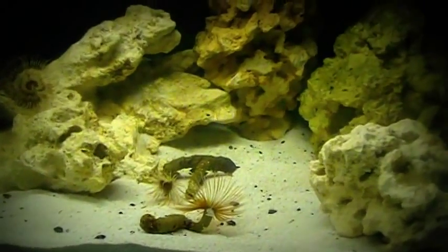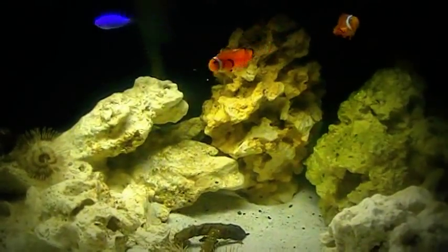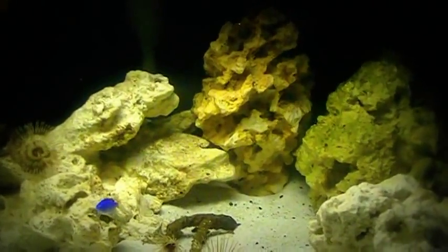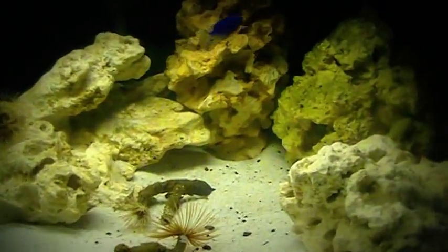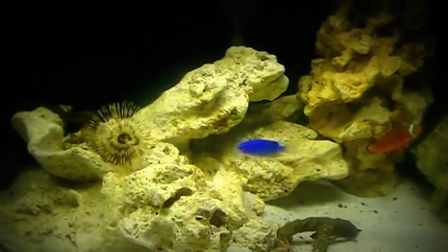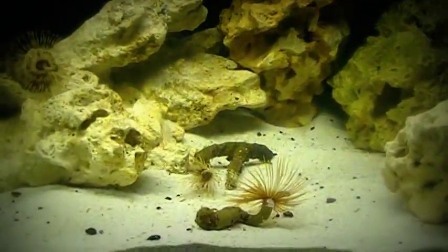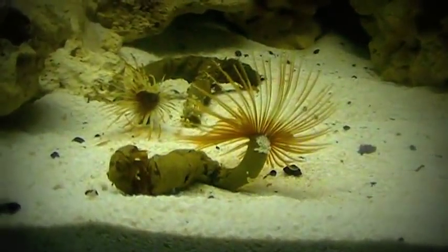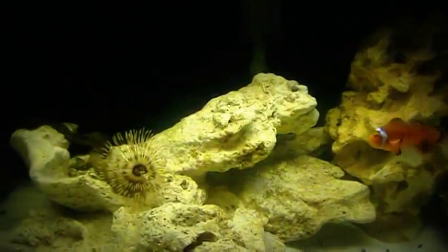The tube that they are housed in, that they feel safe in, is a result of them excreting a liquified adhesive from their body that attaches itself to the debris, sand, and what have you in its surrounding environment. And over time it hardens a little bit and it turns into this cocoon-like shell around the worm itself that you see right here before you.